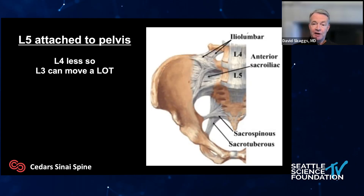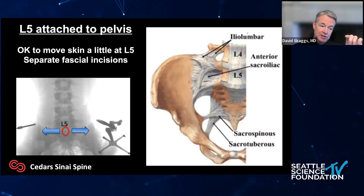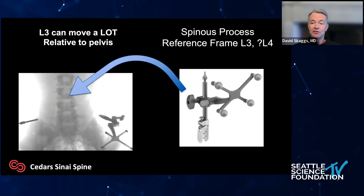Another potential problem: if you're dealing with an L5 spondy, which is most common, L5 is locked into the pelvis — it's not going to move. But L4 moves, and L3 moves a lot. If we have pelvic fixation and we're putting a screw in L5, we can make one small skin incision, move it to the side, and it should be fine. However, if you have pelvic fixation and you're moving a skin incision at L3, you could move the entire spine and the robot won't know it — the robot only knows where the pelvis was. So if you're at L3 or probably L4, you should put the reference frame on the spinous process of that vertebra, so if you move it with retraction the robot knows where that vertebra is.